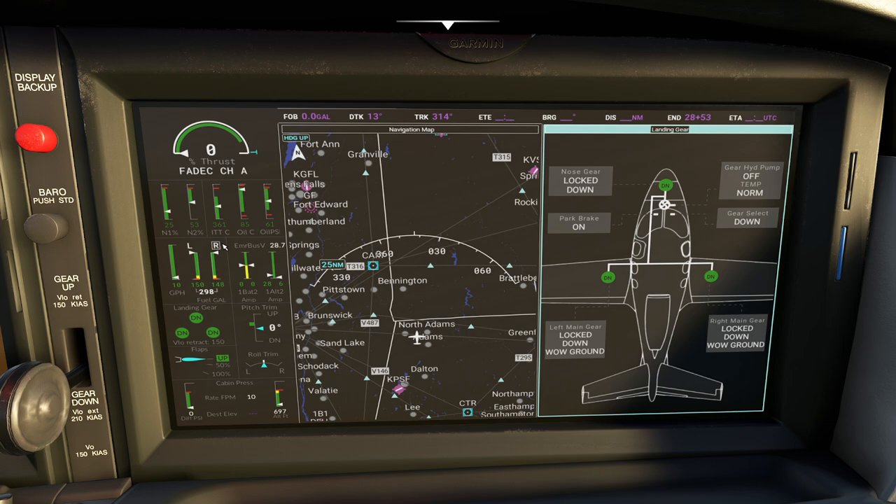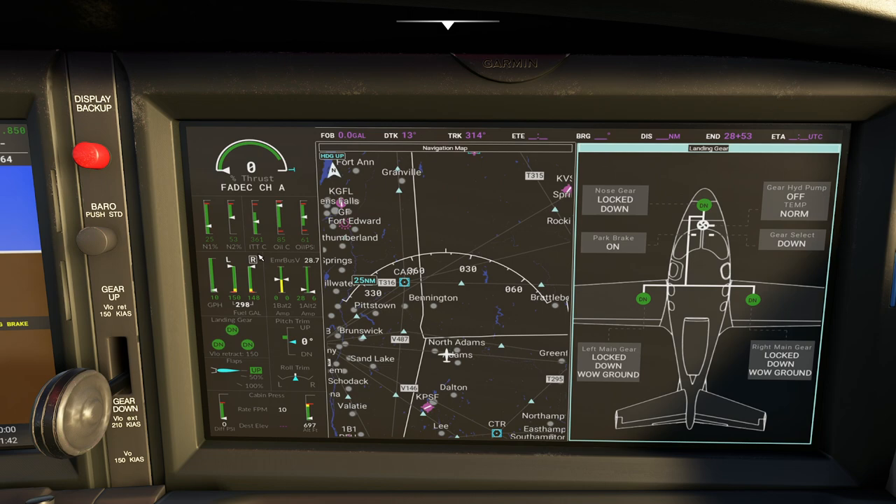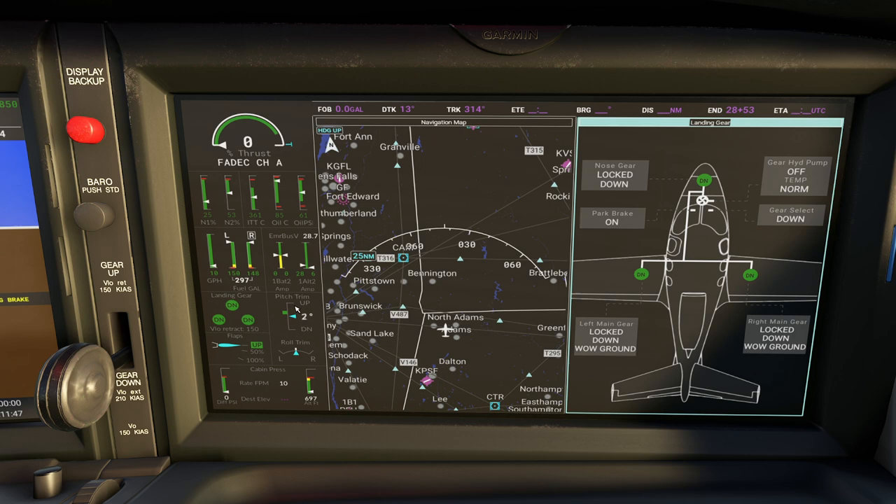Curling down here we have our pitch trim. You can see right now that we're out of trim - if we were taking off we'd want to adjust that to get into the correct proper range. This is pitch trim for takeoff, not for other options. Then we have landing gear indicators and cabin pressure - naturally we have about the same pressure we have locally since we haven't started pressurizing it.